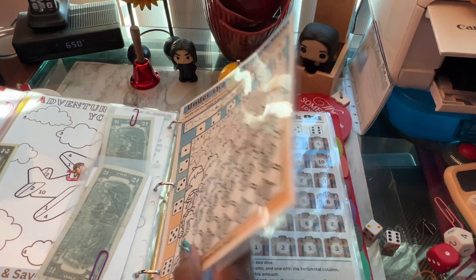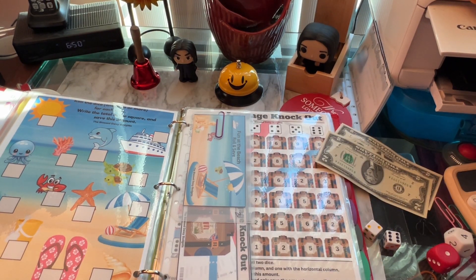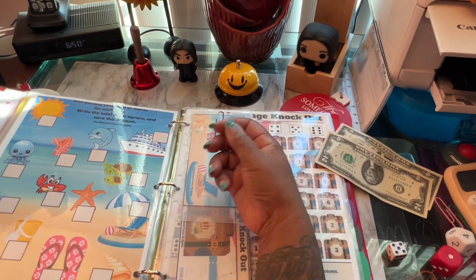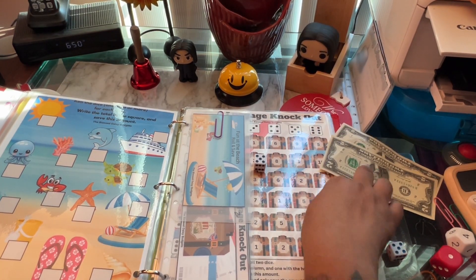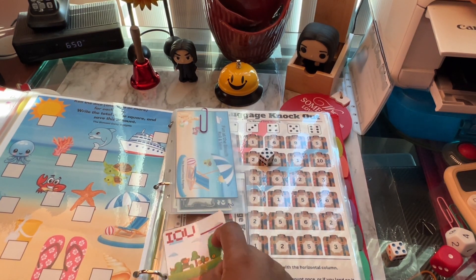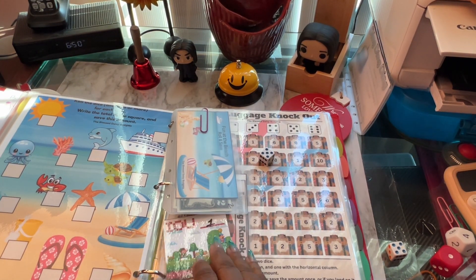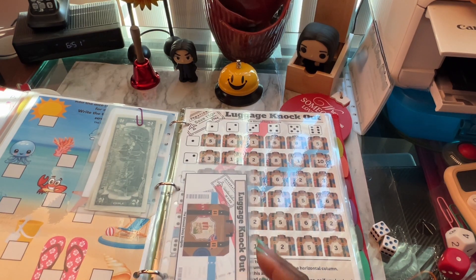I've got four dollars left. This next one is roll the dice one, two, or more for each icon — write the total in the square and save that amount. I'm just going to do one roll. I only have four dollars to play with, and I got a five. So I have an IOU for a buck — IOU one dollar. And that is it, we are out of money.